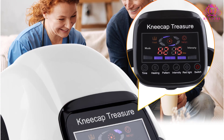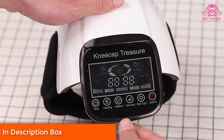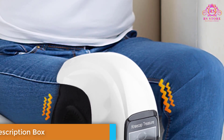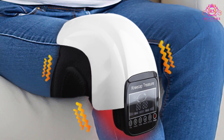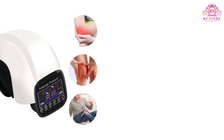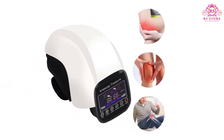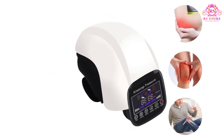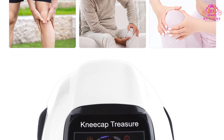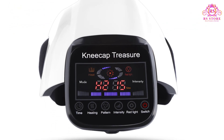Charging convenience is another feather in the cap of the Halacare Knee Massager. With a built-in 2,600 mAh lithium battery that's easily rechargeable via USB, you can enjoy multiple sessions without worrying about frequent replacements or power constraints. Overall, the Halacare Electric Infrared Heating Knee Massager is a top-tier personal wellness device. If you're in search of a reliable and effective solution for knee relief, this massager is undoubtedly a game-changer that deserves a place in your self-care routine.